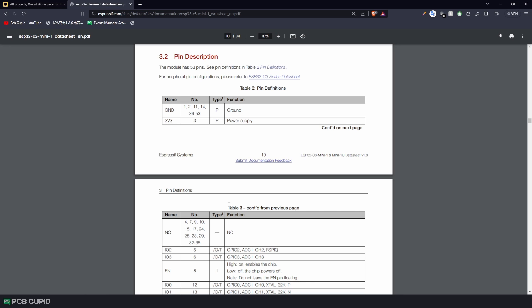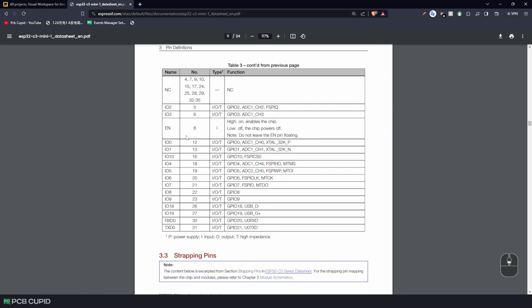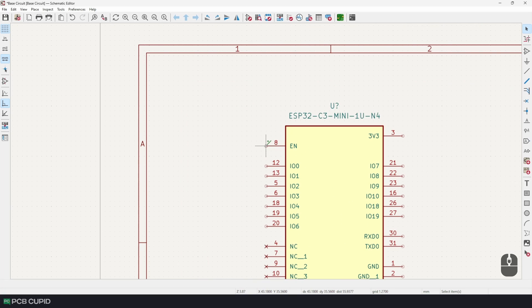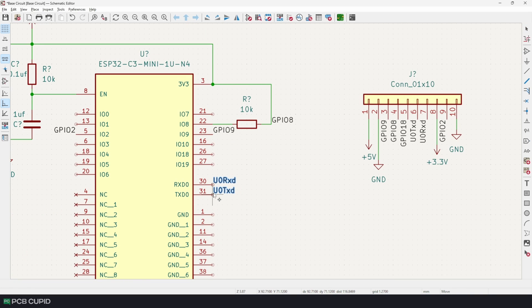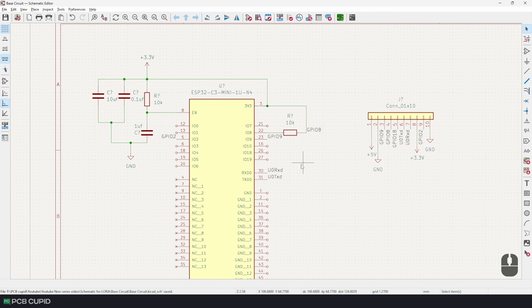Here you'll find an explanation for each of the pins and how to handle them. You can apply the same method to any microcontroller or integrated circuit to find their application schematic. Based on what I found in the datasheet, I'll quickly replicate that in KiCad — starting with the EN, bootstrapping, and finally adding some header pins for TX and RX along with some GPIO pins. It was easy to build a minimal setup for an MCU just by looking at the datasheet.